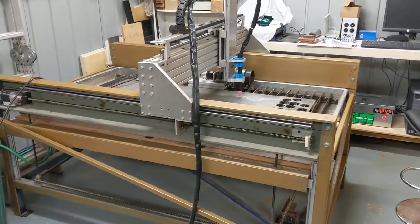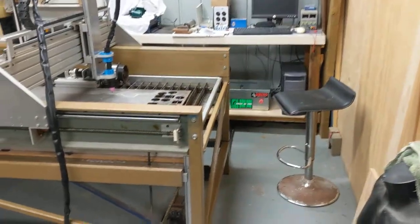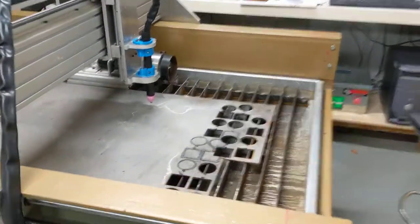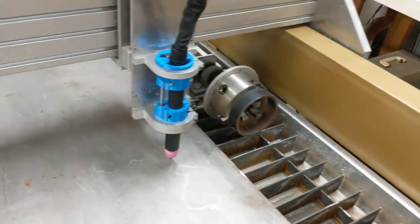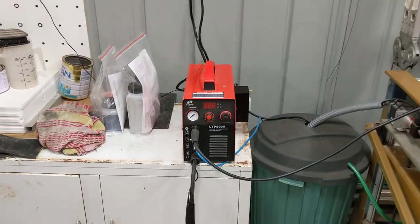Milling machine, all currently set up as a plasma cutter. And I've finally got my rotary axis — this guy here — working for cutting pipes. So that'll be good for the next bike I make. There's the plasma torch.